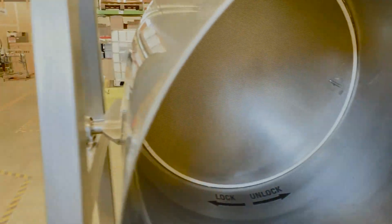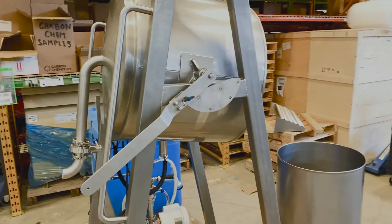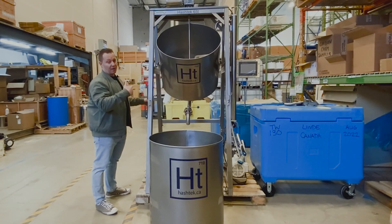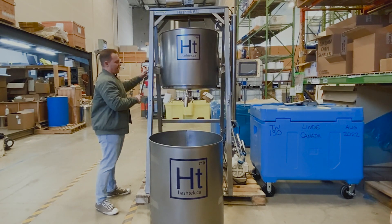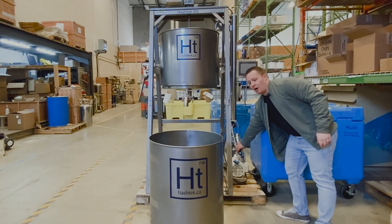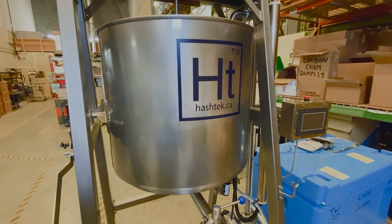First of all is its tilting capabilities. This unit you can tilt, allowing you to easily load and unload biomass as well as wash out between batches. It has a washout hose, which is a pretty cool feature as well. It allows you to wash out and make sure you're optimizing downtime between batches, making sure that your consistency stays up.